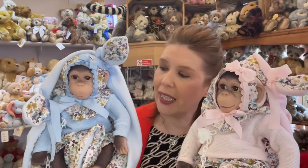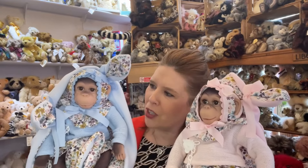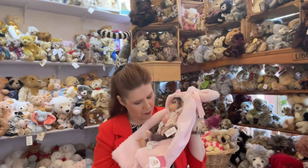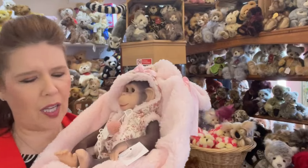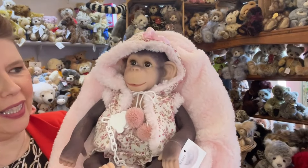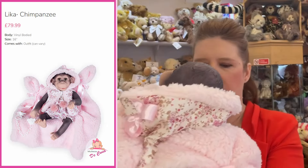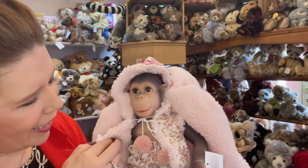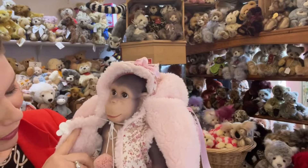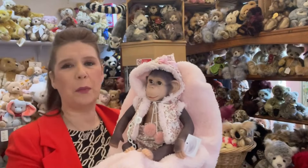Coming in at £79.99, they are available in our store and also on our website at maryshortle.com. I just see this one as a cute little baby cosy monkey — this outfit is also absolutely beautiful. Look how gorgeous, with the brown eyes again, all airbrushed. So the colouring can vary a little bit on the vinyl as well. They really are beautiful — absolutely lovely, very, very well done.